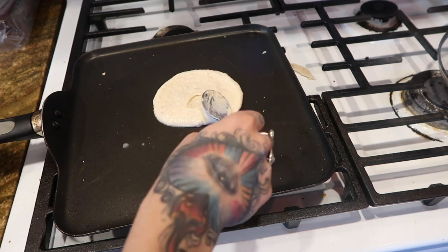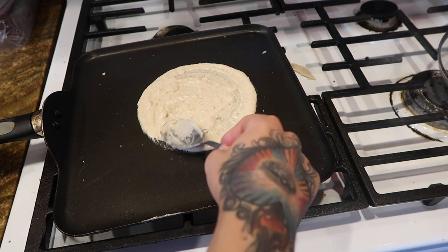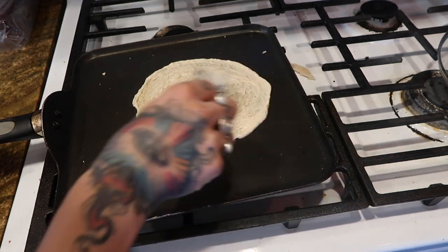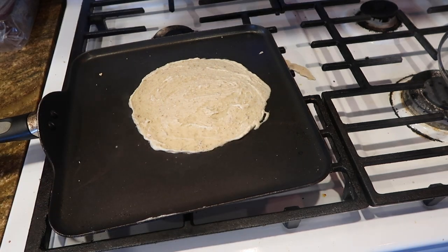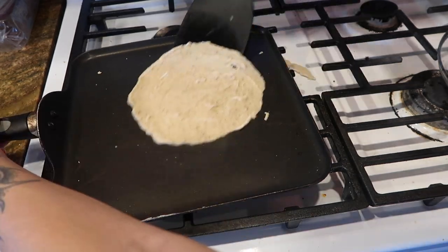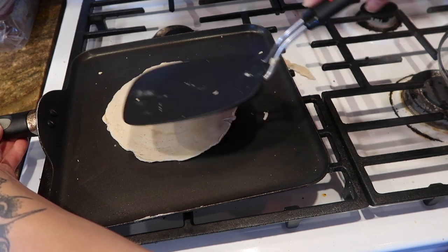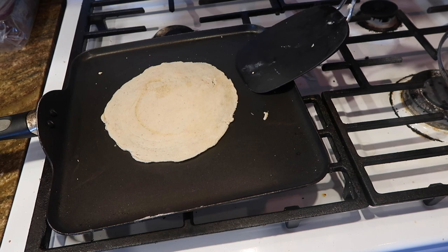Use a wet spoon to spread it out — try to work fast in this part — and try to spread it as thin as possible. If you see that the edges are a little bit chunky, spread those out. After only a few seconds of sitting there, you want to start to loosen it, going around the edges, then flip it and press it down. It's better to start with smaller tortillas as practice, and then once you get the hang of it, you can move on to making large tortillas.